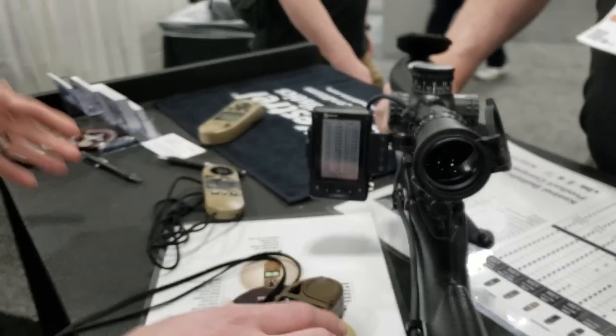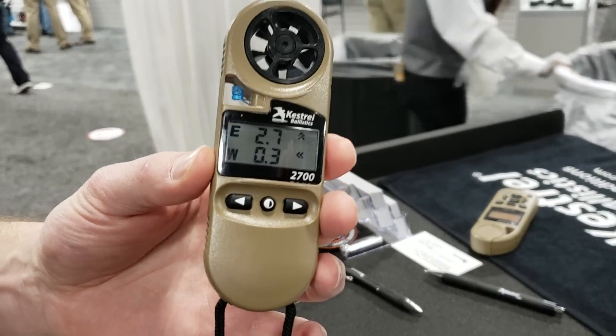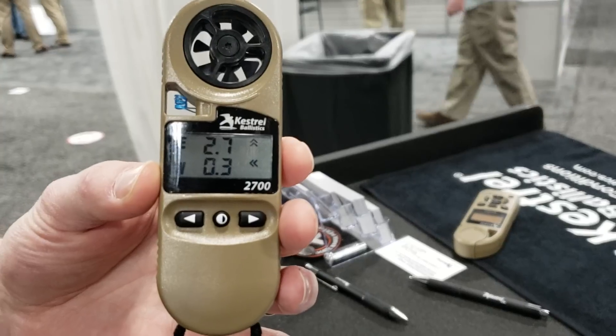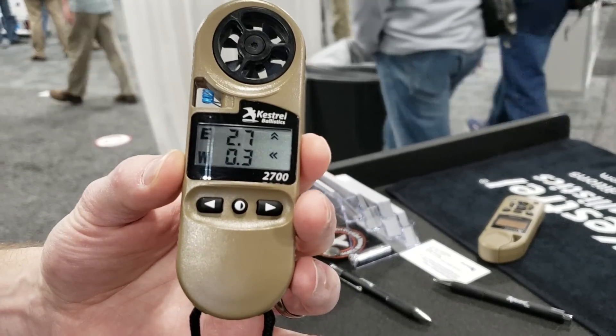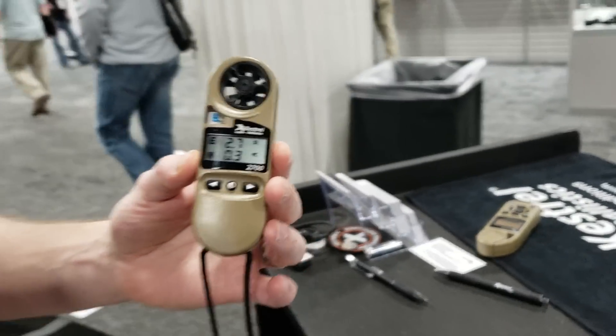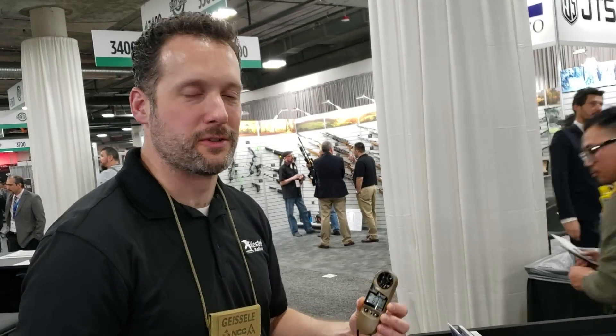On the entry level, we've got a new product called the 2700. This is for the guy who's going on his elk hunt — he wants to shoot out to 500 or 600 yards, he's not very confident about shooting in the wind, and he doesn't really know what his bullet's going to do when he goes from Texas to Colorado. He may not be interested in learning how to use the full Kestrel system, and maybe his price point only reaches so far. This is going to retail for $179.